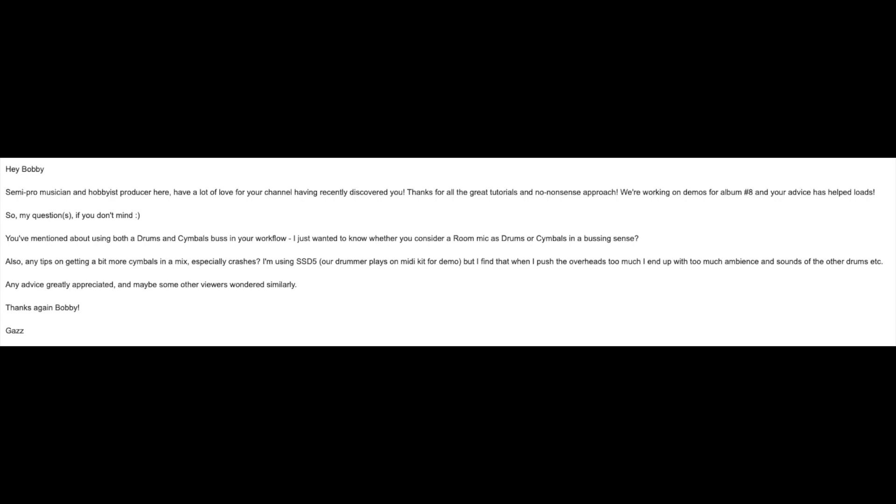Excellent question, and hopefully this makes sense. Our next question comes from Mr. Gaz: 'Hey Bobby, semi-pro musician and hobbyist producer here. I have a lot of love for your channel having recently discovered you. Thanks for all the great tutorials and no-nonsense approach. We're working on demos for album number eight and your advice has helped loads. My questions, if you don't mind: you've mentioned using both a drums and cymbals bus within your workflow. I just want to know whether you consider a room mic as drums or cymbals in a bussing sense. Also, any tips on getting a bit more cymbals in the mix, especially crashes? I'm using SSD5. Our drummer plays a MIDI kit for our demos, but I find that when I push the overheads too much, I end up with way too much ambience and sound of the other drums. Any advice would be greatly appreciated. Thanks, Bobby. — Gaz.'